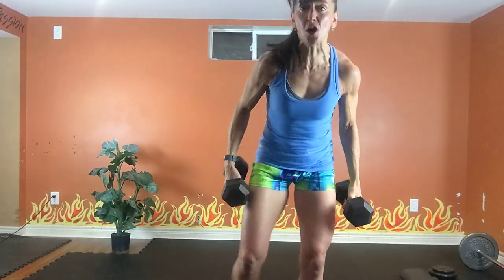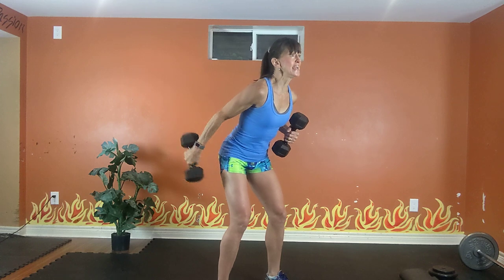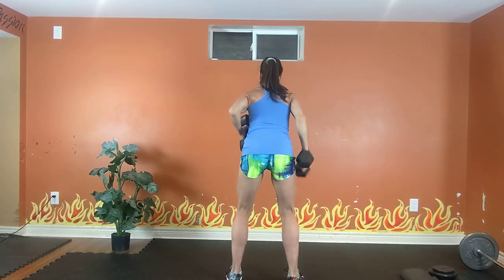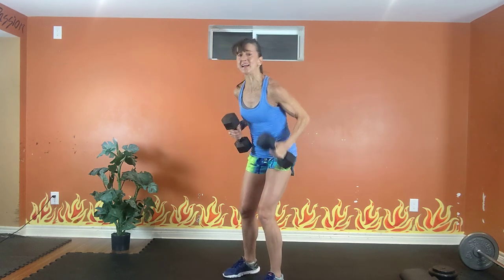Grab those two lighter dumbbells. Alternating tricep kickdowns. Elbows high, tummy tight. Right, left. Right, left. Exhale, inhale, exhale, inhale.